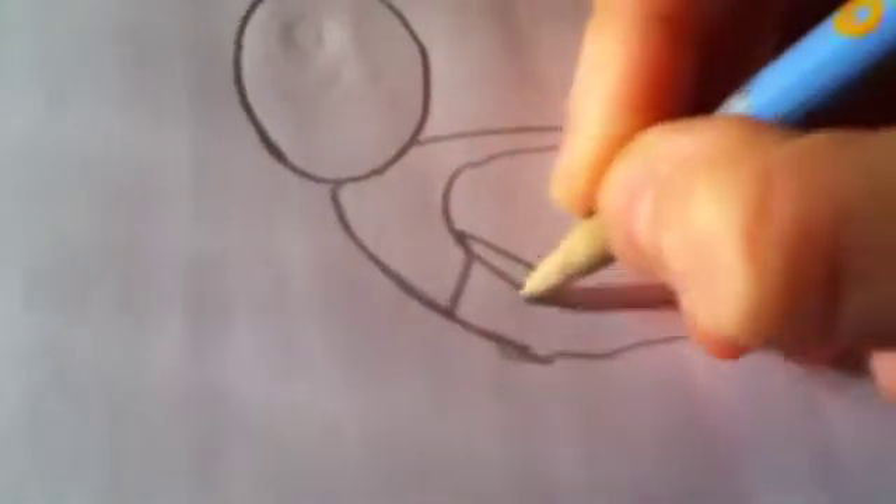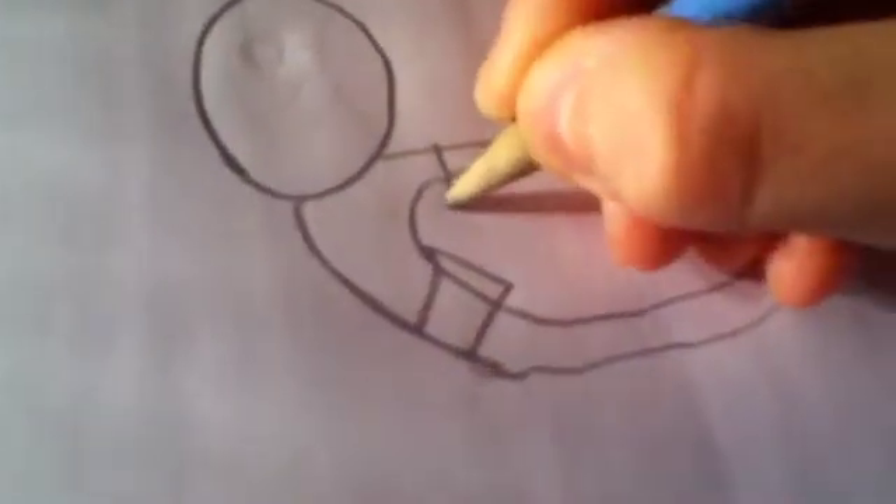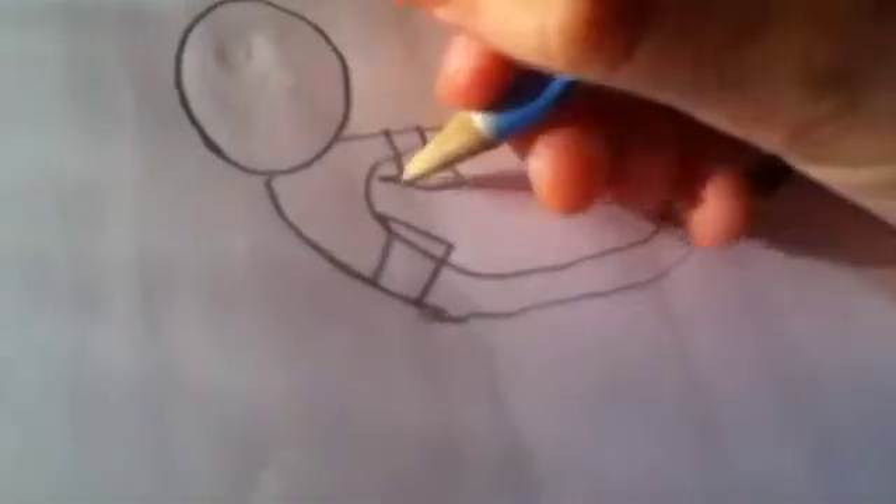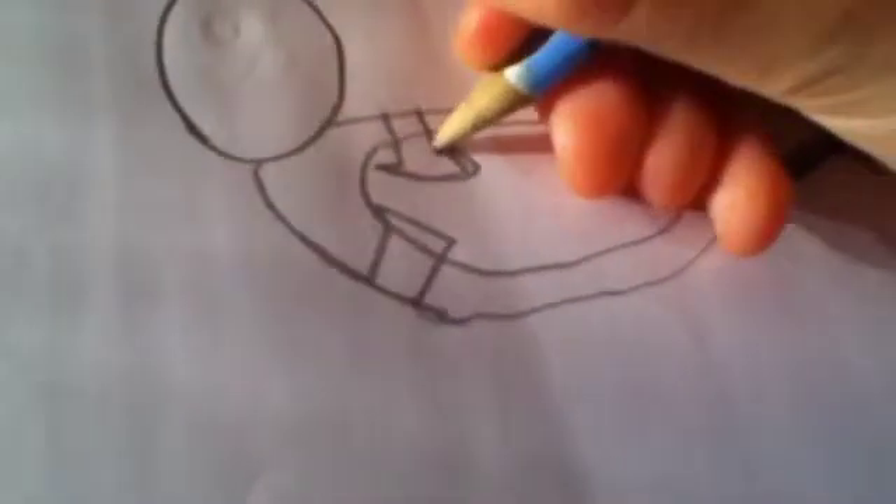Then you're going to put the fins on like we did with this. Draw some little fingers, draw some eyes, and add some whiskers and a mouth.